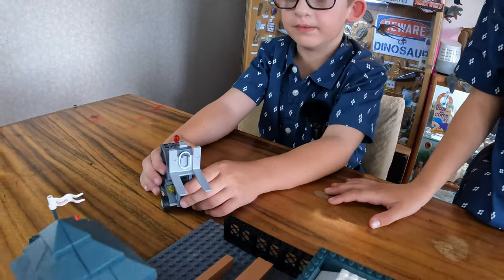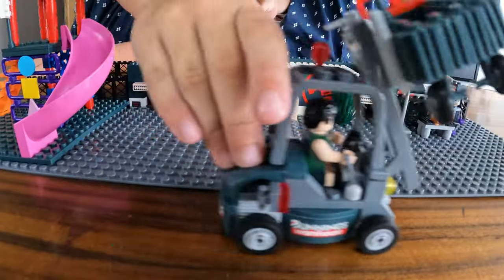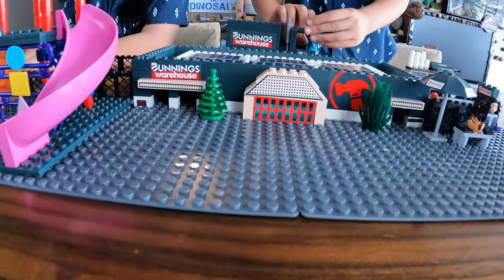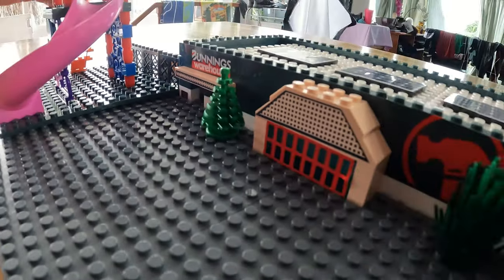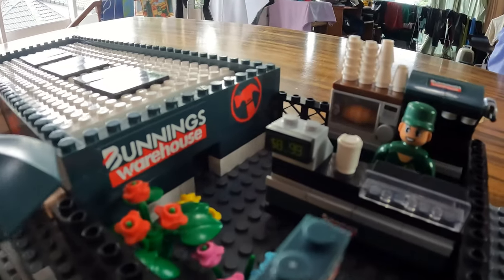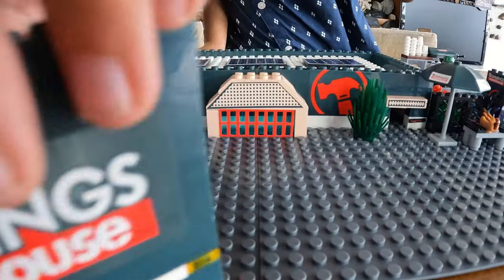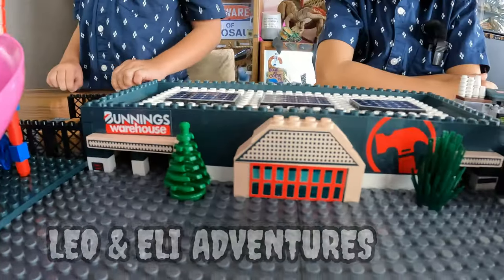I like the forklift. Stay tuned to the Bunnings YouTube channel and get all the advice and ideas you need to help improve your home. Check out our handy how-to videos that cover a wide range of projects with simple, step-by-step instructions to help you get it done.